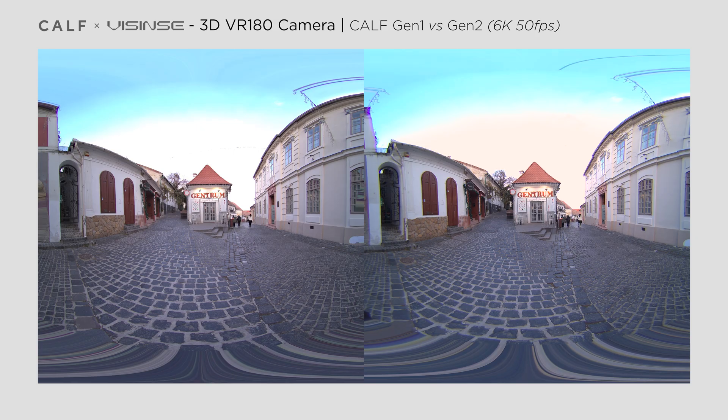The updated modes offer more flexibility. Let's see it in practice in comparison with the first generation CalV. You'll see footage from the first generation on the left and the second generation CalV recorded after the firmware update on the right. The first generation CalV records in 6K at 50fps, and with the latest firmware, the second generation CalV now offers the same option. Both videos were recorded at the same resolution and frame rate for a fair comparison.